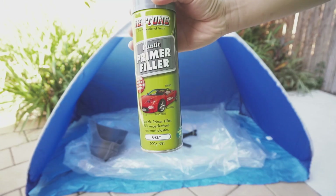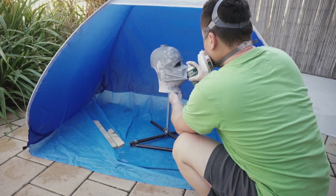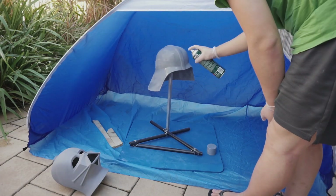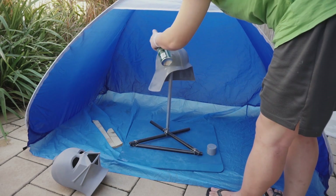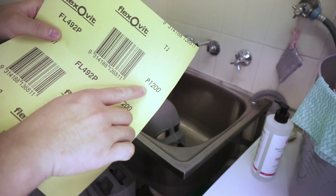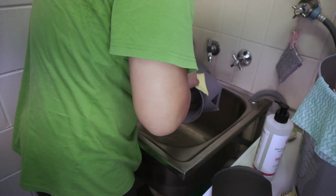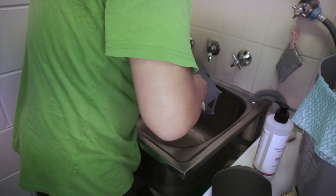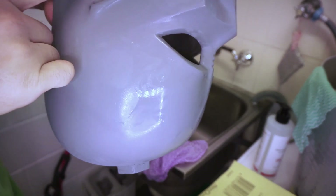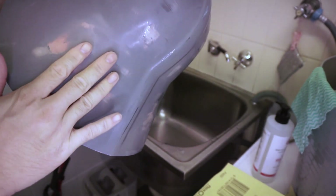The next step is spraying the primer. Spray evenly and please wait for the current coat to dry before you do the next coat. I applied three coats — the object was coated very well. I left the paint half a day to dry completely; the time may vary with the manufacturer. I used 1000-grit sandpaper and did wet sanding. When you sand the primer, you don't need to put too much weight on it — just gently sand all around the object and feel if the surface is smooth or not. Once you're done, you're ready to color the helmet.